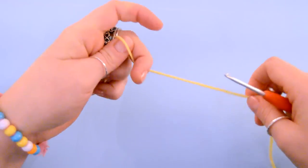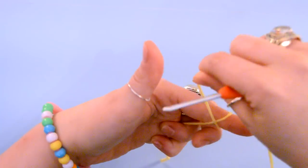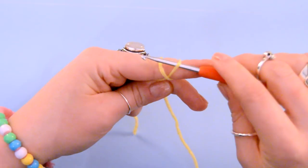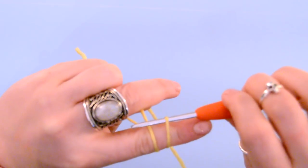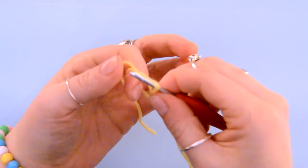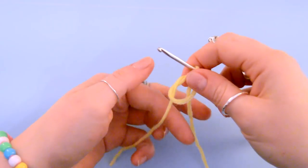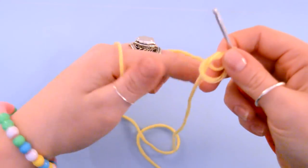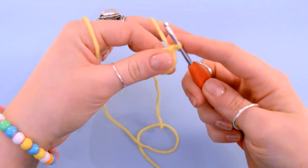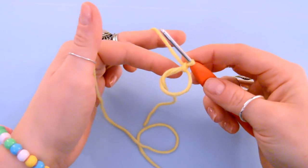I'll show you that one more time. We are going to cross it over, around the back, cross it over to make this little kiss. We are going to insert our hook into the top right, carry it around the back, and then we are going to grab this piece and pull it through. Now all we're going to do is very carefully remove our finger and we are going to take our working yarn — ignore the tail — we're going to yarn over and pull through. That's just to kind of keep things in place. It does not count as a stitch.